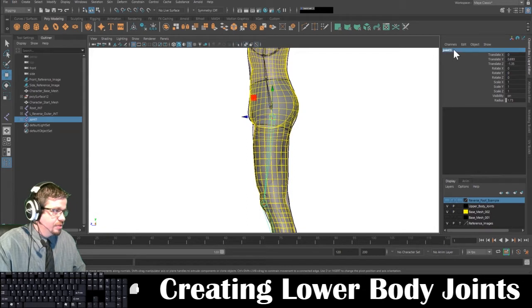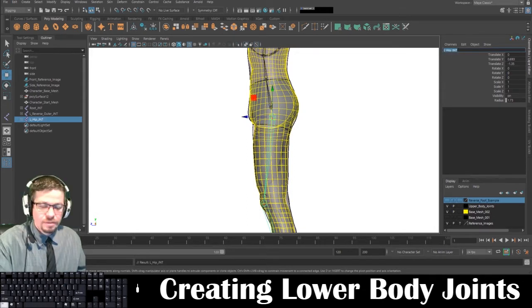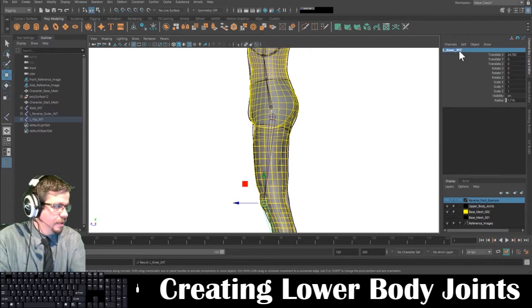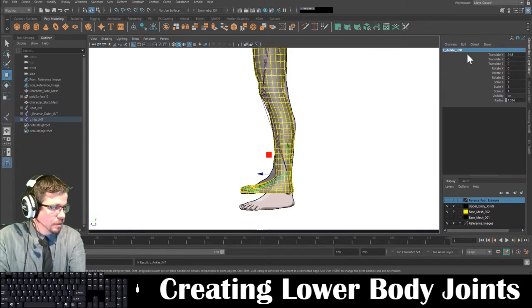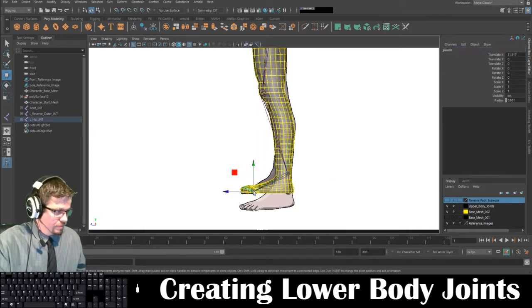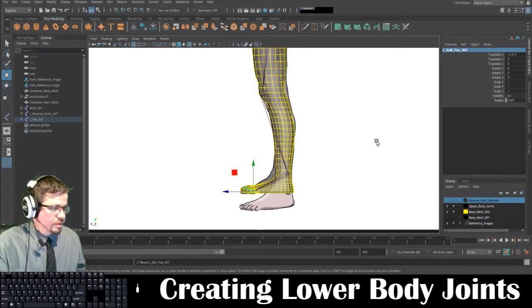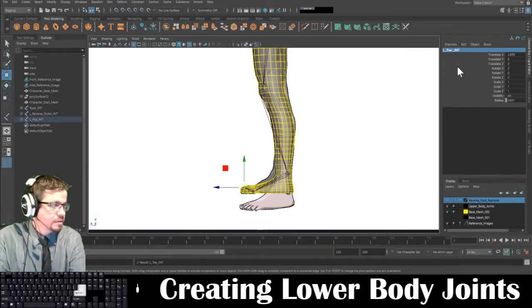Now what I'm going to do is I'm going to simply rename these: L-hip joint, knee joint, ankle joint, ball toe joint, and last but not least, toe joint.